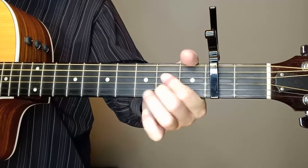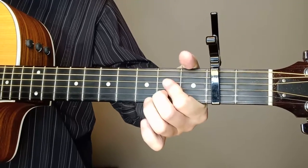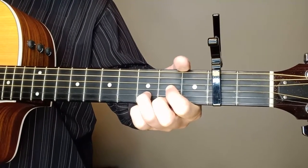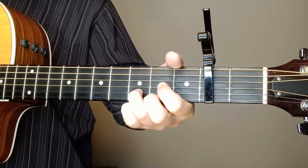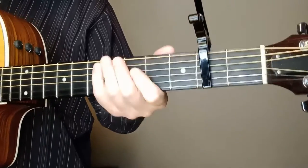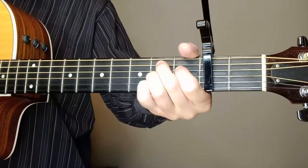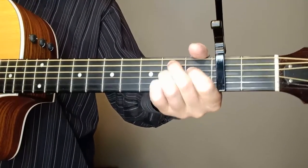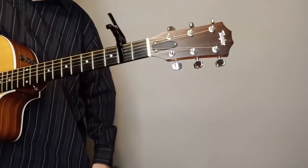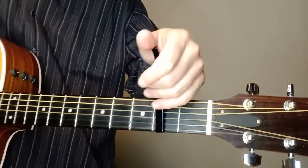There's an A in there - you can get that A with three fingers, or two, or one. We've got a D in there, something a little new there, and that's just one little part where it's going to the D. And then we've got a B7 in there.